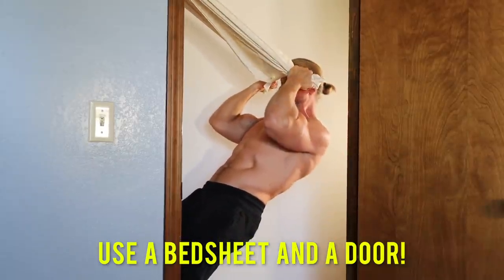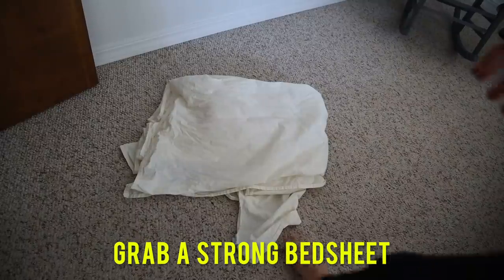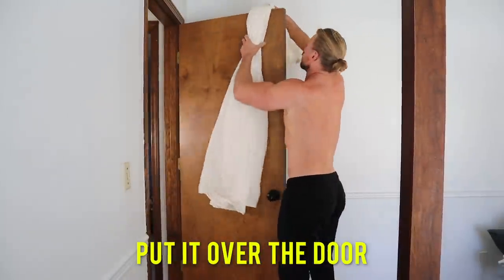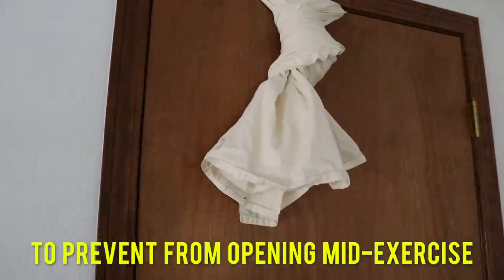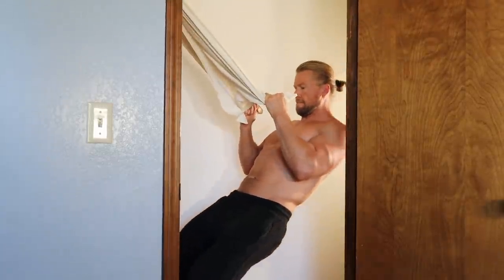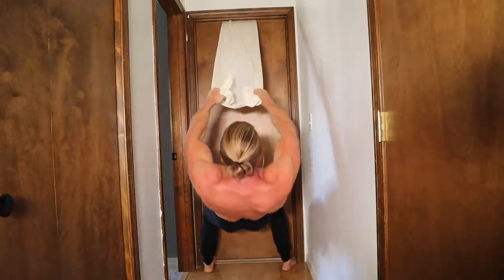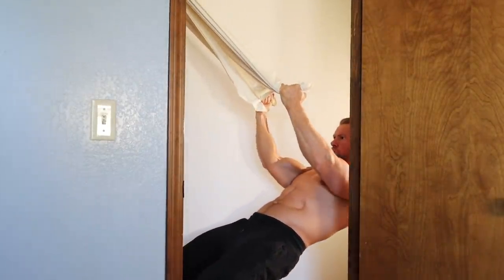Number 1: blast those biceps using only a door and a bed sheet. First, grab a strong bed sheet, tie a knot around one end, put it through the top of the door, and make sure the door opens on the opposite side of you to prevent it from opening during exercise. You can perform a variety of exercises including face pulls which hit the posterior delts, inverted rows hitting your lats, and underhand inverted rows hitting the biceps.